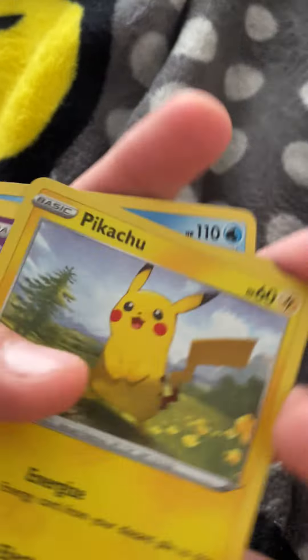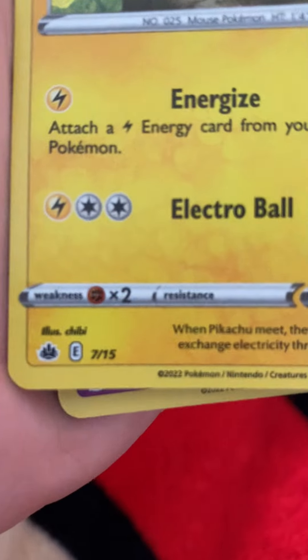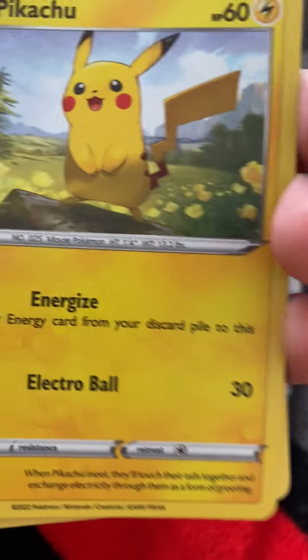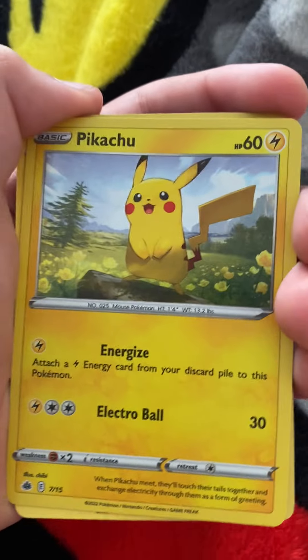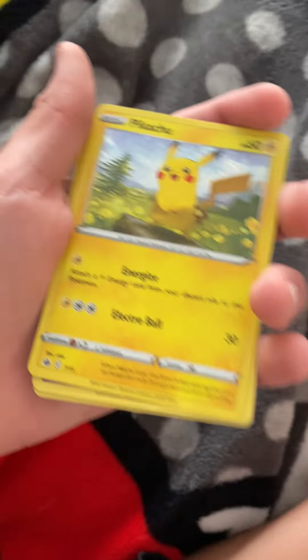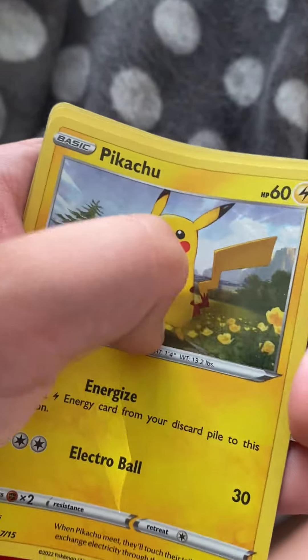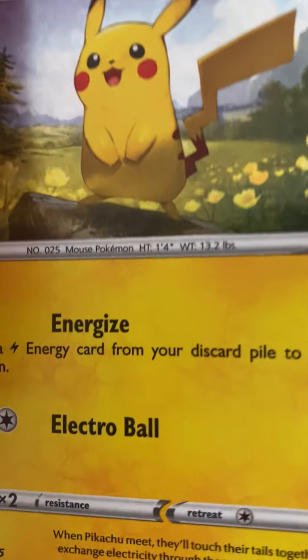So I got four cards. First up, I got a Pikachu, 60 HP. It says copyright 2022, Nintendo Creatures and Game Freak. It's got this Energize thing — it doesn't really do much, it doesn't even do any damage. But then you've got the Electro Ball, which is a very popular move where Pikachu forms electricity from his cheeks and whaps it with his tail — it's like a huge ball that goes towards the enemy. This was number 25, the Mouse Pokemon. It is 1 foot 4 and 13.2 pounds.